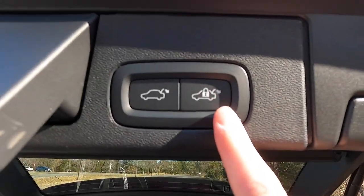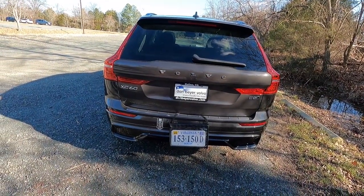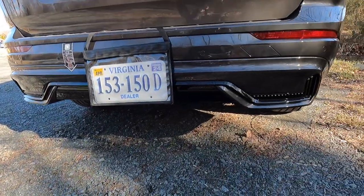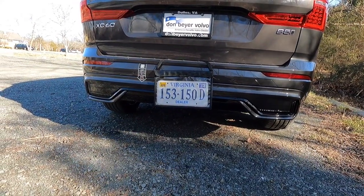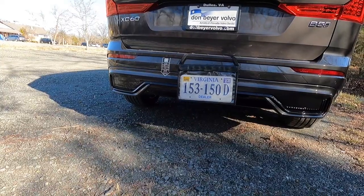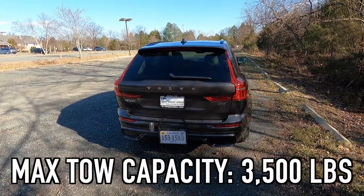You can close the trunk and lock the vehicle by pressing the button on the liftgate, or close it by pressing the button on the interior. While the power liftgate closes, note that the rear bumper has two reflectors, six backup sensors, and a black rear valence — looks pretty sweet. Volvo did away with exhaust tips in 2022 on all their vehicles — XC40, XC60, S90, S60 — no exhaust tips on any of them. The max tow capacity of the 2023 Volvo XC60 B5 all-wheel drive is 3,500 pounds.